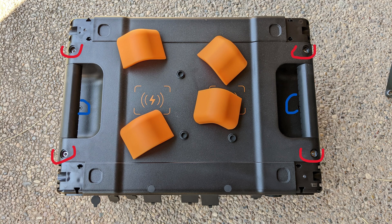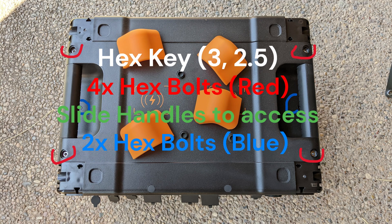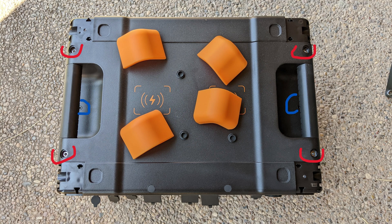Next, working on the top of the unit, there are actually no fasteners under the corner bumpers. There are four long bolts that attach the handles to the body. I removed those to access the two hex bolts marked in blue.